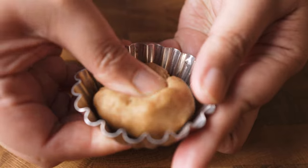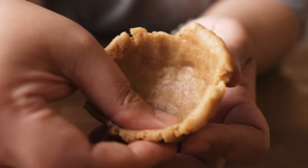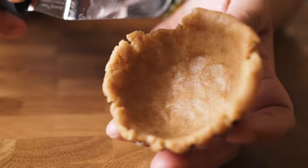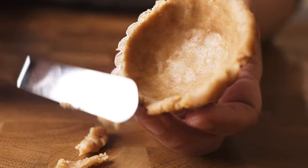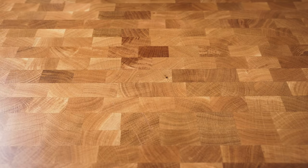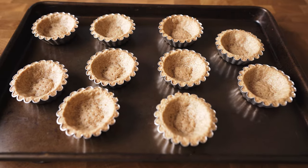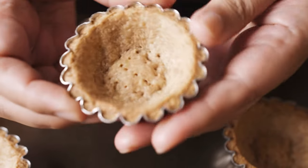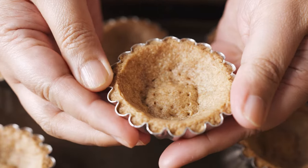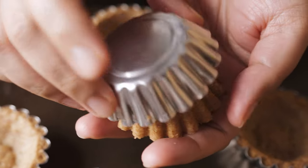I'm using 2.5-inch tart molds, or 6.5 centimeters, and I get 10 shells. Cut off the excess dough and place it in the freezer for 10 minutes. Meanwhile, preheat your oven to 340°F or 170°C, conventional mode with upper and lower heat. After 10 minutes in the freezer, bake them on the lowest rack for 20 minutes. Wait until they are warm to the touch before removing them from the molds. Let them cool completely before we fill them with our curd.